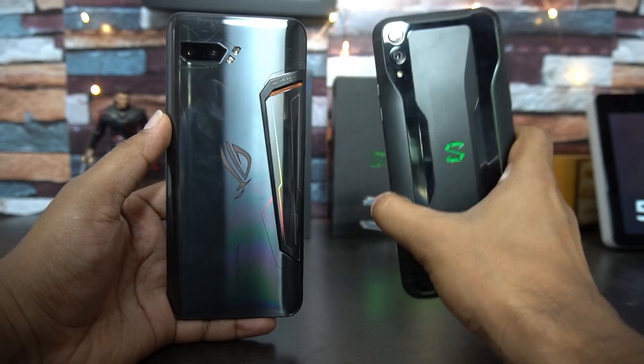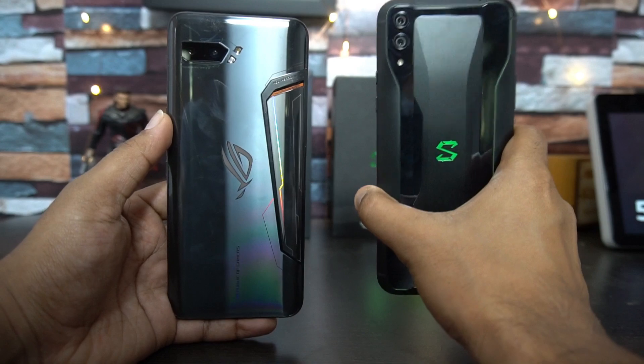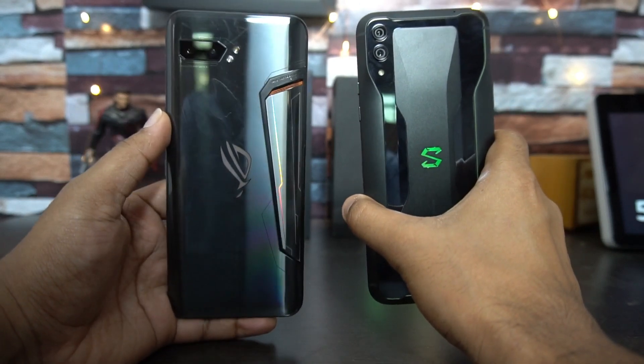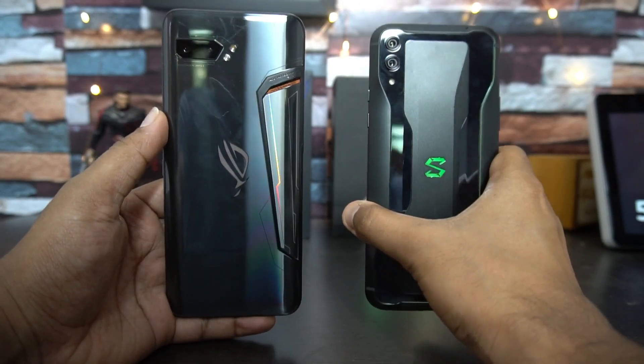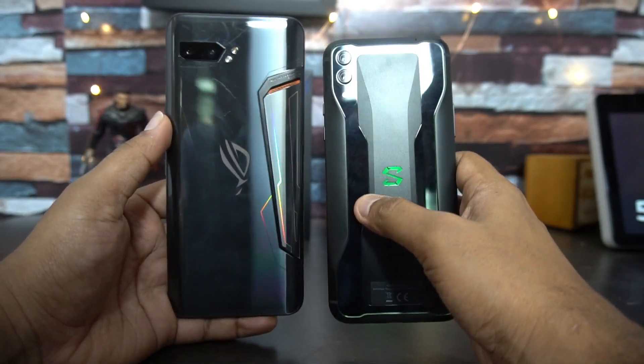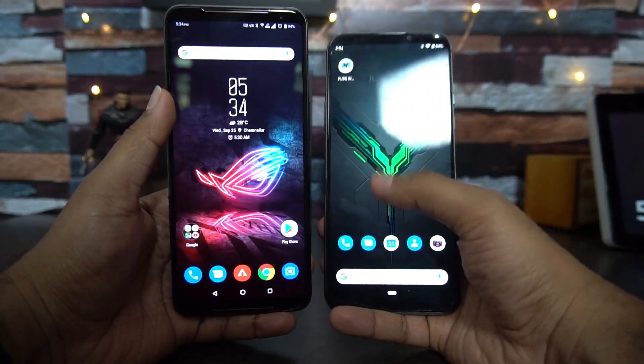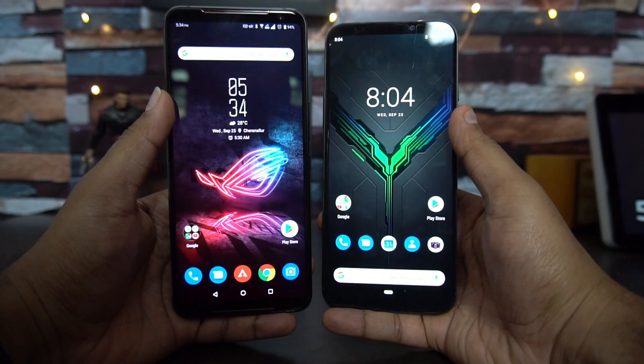The Black Shark 2 has an advantage in compactness — at 205 grams it is lighter than the ROG Phone 2, which weighs 240 grams and is also taller. That covers the design aspect of these two phones. Now let's talk about the display.